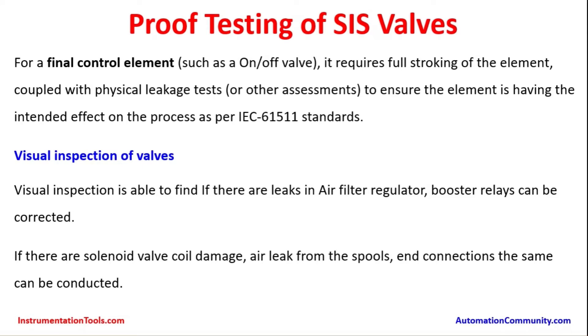Another part is visual inspection of valves. Visual inspection is able to find if there are leaks, air filter regulator issues, or booster relays that can be corrected. If there is solenoid valve coil damage or air leaks from the spool connections, the same can be identified and corrected.